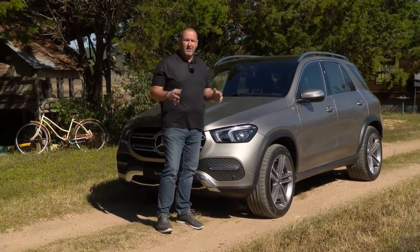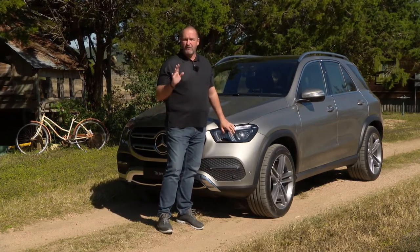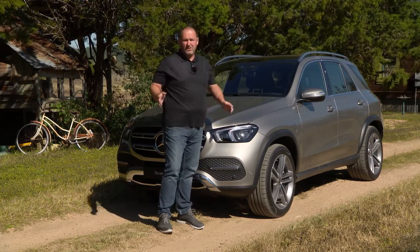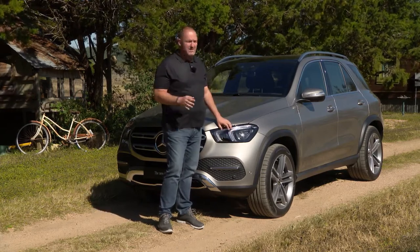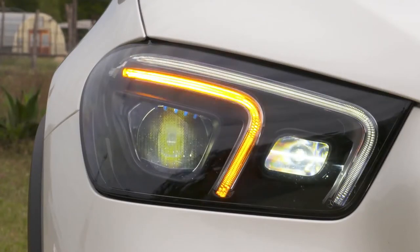Another feature which is brand new and I think really nice: the car now features as standard full LED headlights with LED daytime running lights. But our car is featuring the so-called multi-beam LED system with the ultra-range high beam on board, though that only comes at extra cost.